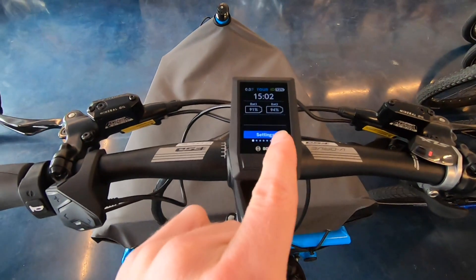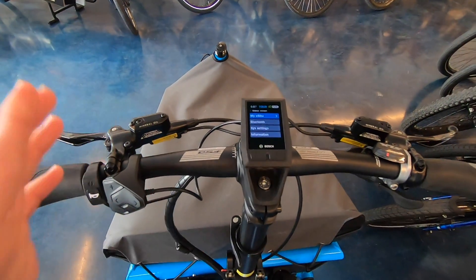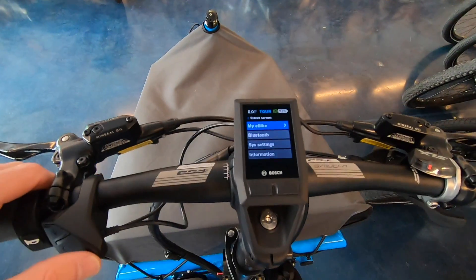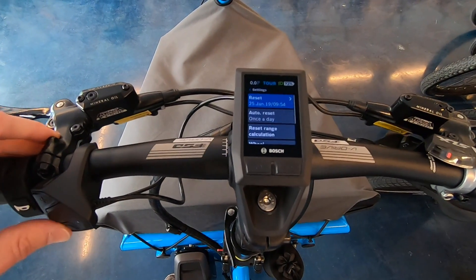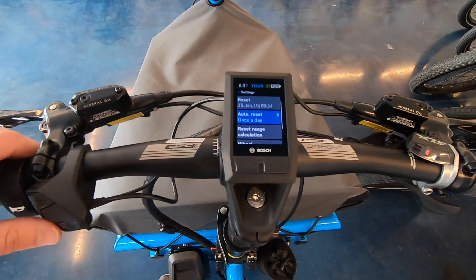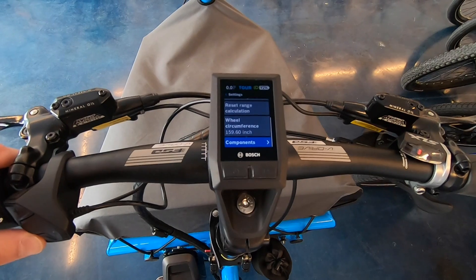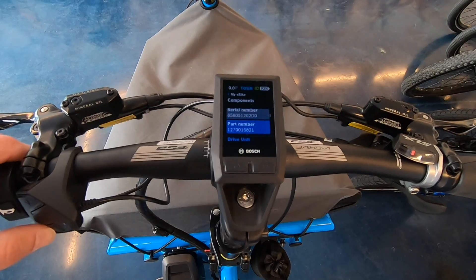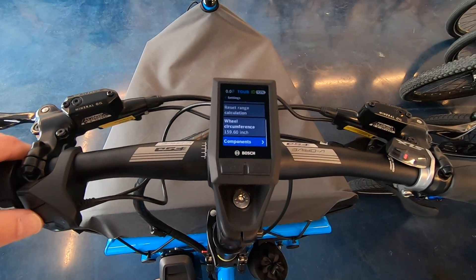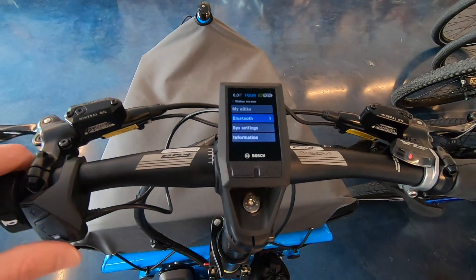Now into Settings — this is where we use that little select button, and it's really deep. We have: My e-bike, reset options — you can set it to auto-reset, useful for a fleet or rental service — reset range calculation, wheel circumference, components, software version, hardware serial number, part number. There's a lot of technical stuff in here for experts to explore.